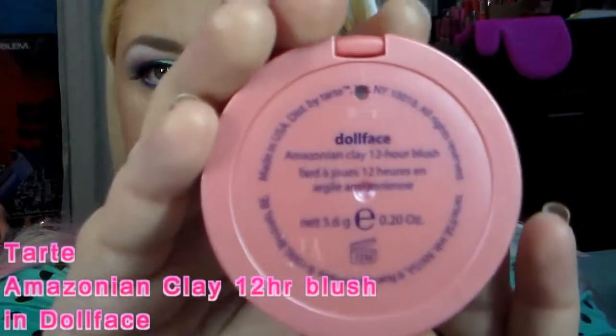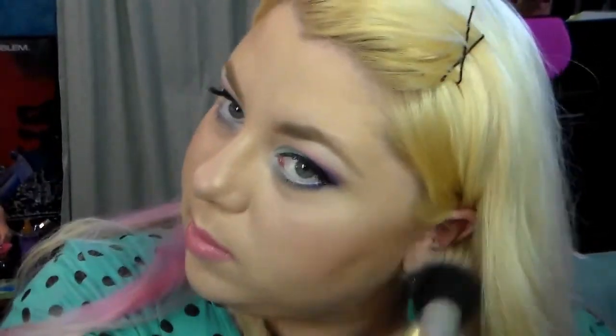Now I'm using my Too Faced Melted lipstick in Melted Peony. It starts off shiny when you put it on but sets to more of a matte finish — you can add a gloss if you want more shine. It's a pretty long-lasting lipstick and I plan on purchasing more. I like it because it pairs well with cool colors but also looks great with corals. Finally, I'm taking my Tarte Amazonian Clay blush in Doll Face — a baby doll pink, not quite Barbie doll, more like a porcelain doll pink.